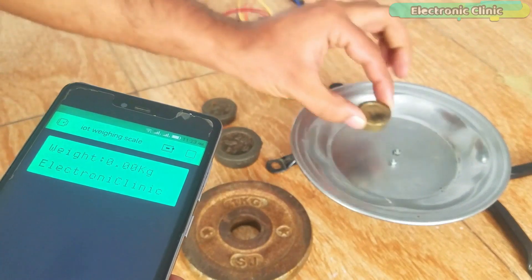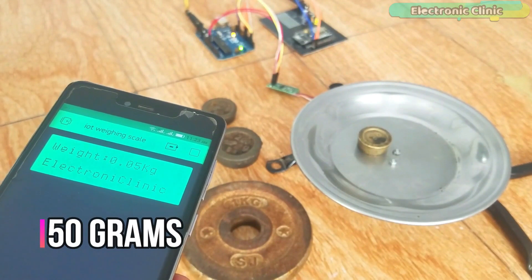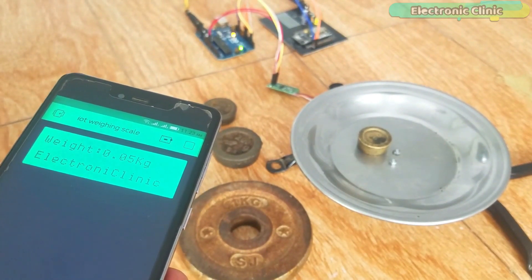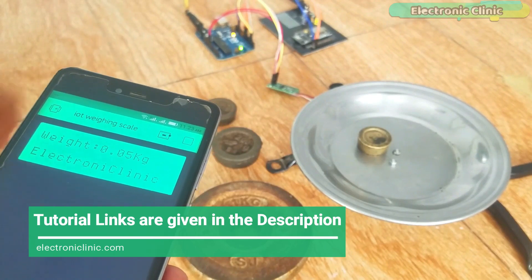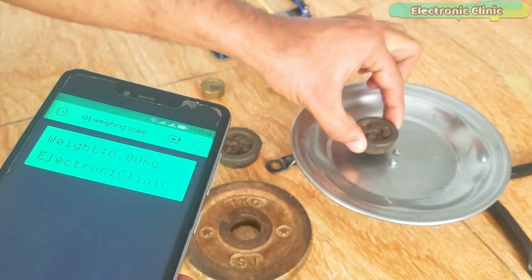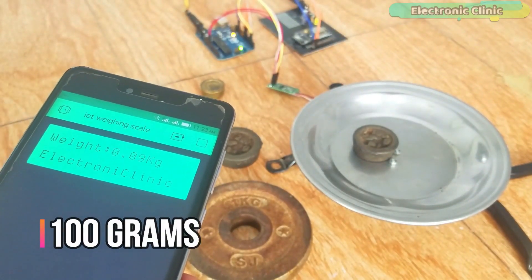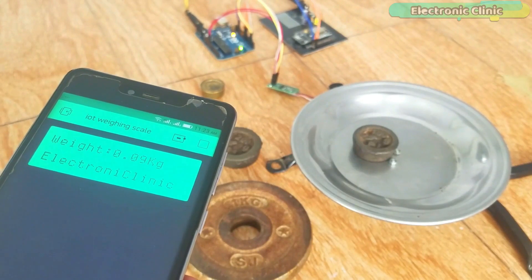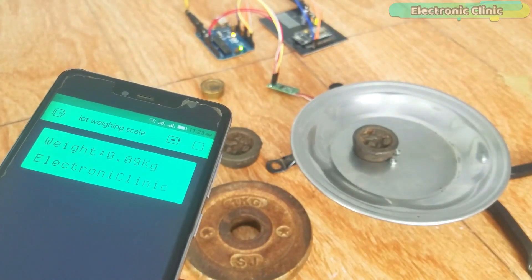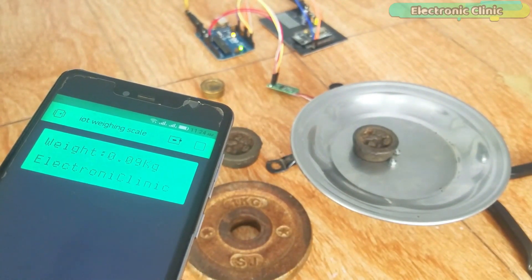In today's episode you will learn how to make an IoT weighing scale using HX711 24-bit analog to digital converter, a 5kg load cell or strain gauge, NodeMCU ESP8266 Wi-Fi module, Arduino, and a cell phone application designed in Blynk. Later in this tutorial I will explain why I am using Arduino with the NodeMCU ESP8266 Wi-Fi module.